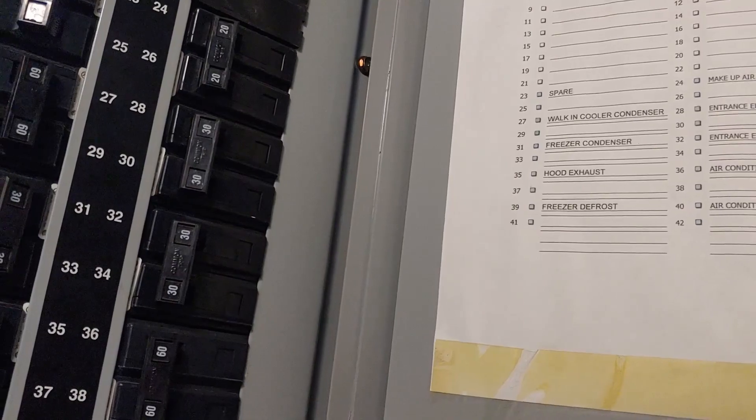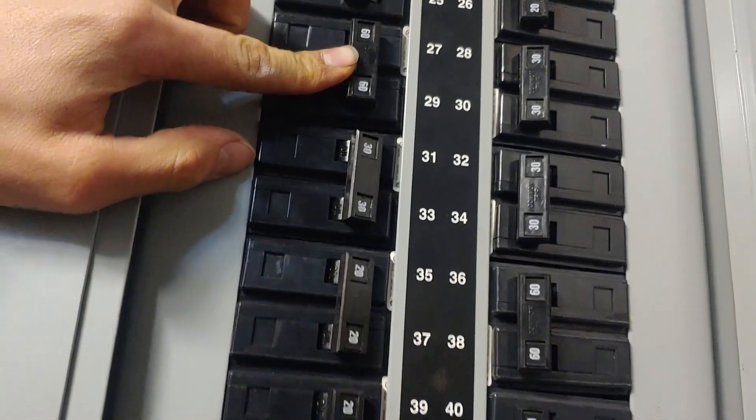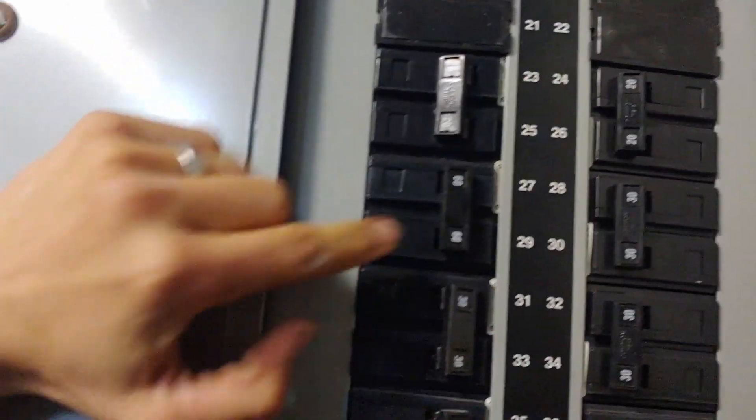23 and 25 spare walk-in cooler condenser — what, 60? Man, that was 27 and 29.